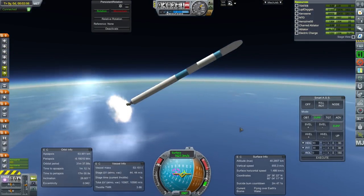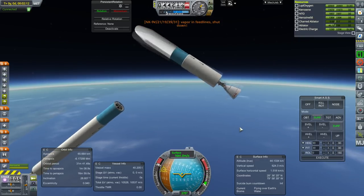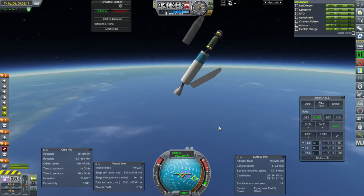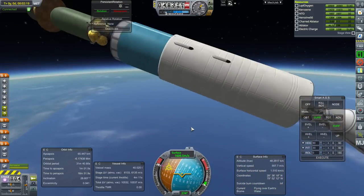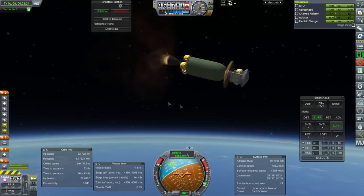I feel like I should have probably gone a bit more steeply. That was my mistake — I was too shallow. I don't suppose there's... speaking of the RD-58, there's the AJ-10-190.